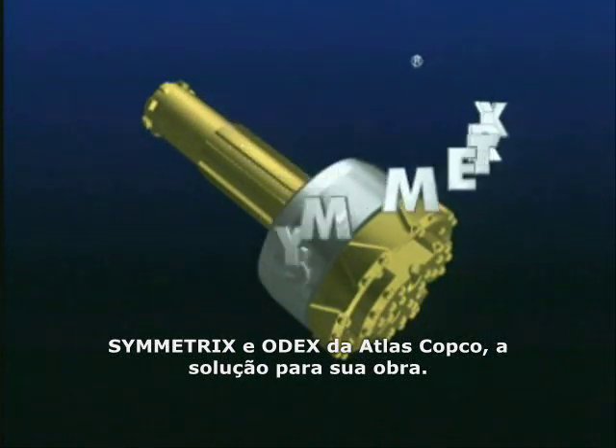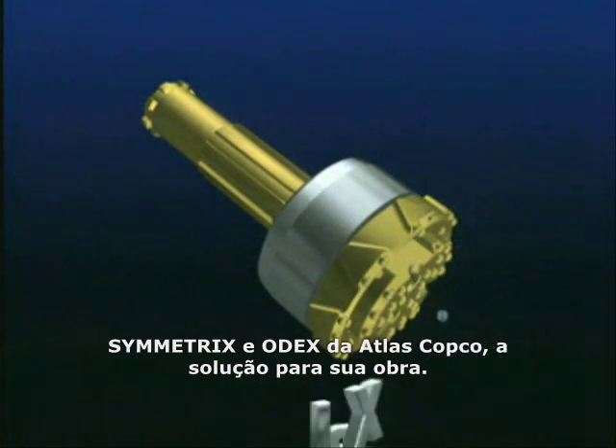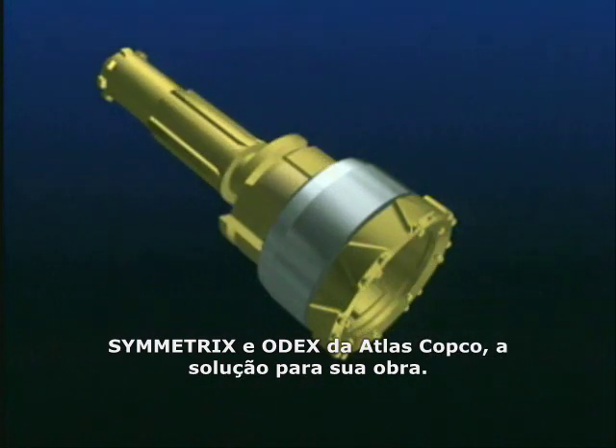Our worldwide overburden drilling with casing pipes. Symmetrix is easily modified for different needs because it's a modular system.